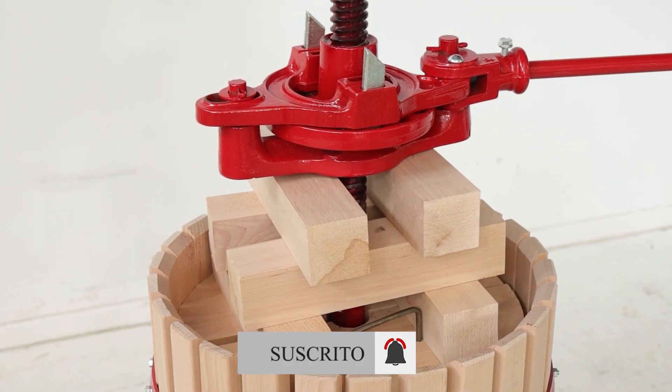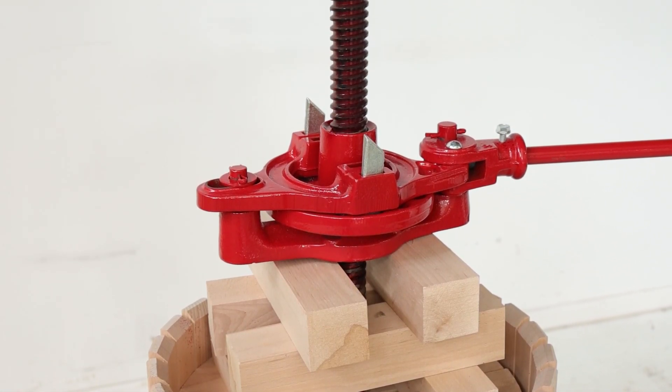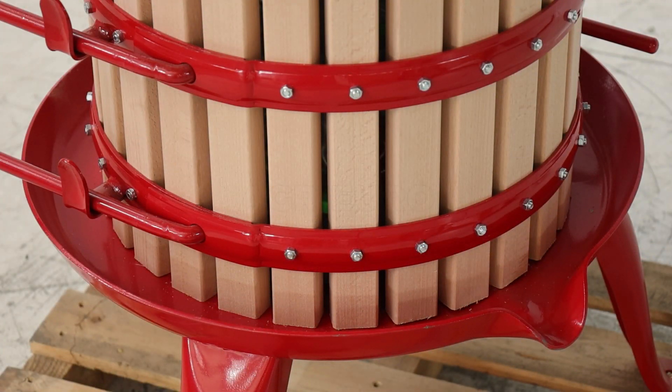En términos de construcción, la prensa se destaca por su robustez. Fabricada con un marco de acero esmaltado, garantiza una resistencia y durabilidad notables. Esto asegura que cada uso sea impecable y que el producto mantenga su integridad durante un periodo prolongado.